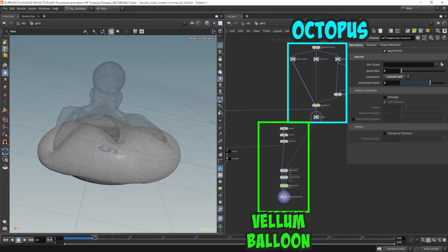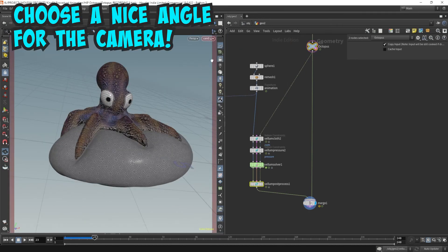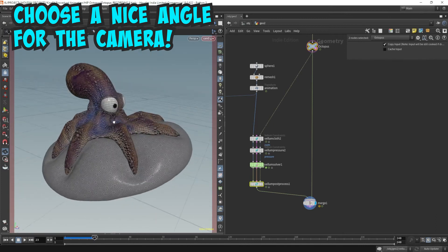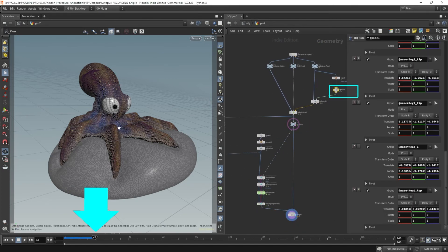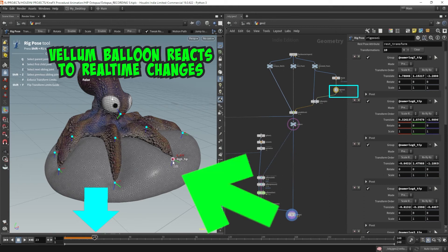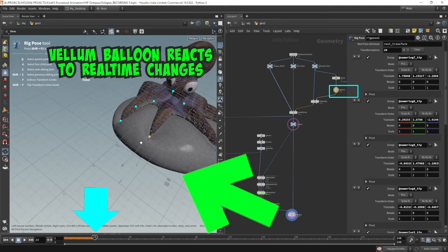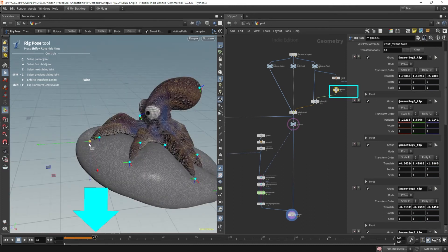Let's merge the octopus in with the balloon and see how this looks. Let's bring in our camera angle. I might want to change the camera angle a little bit. If you leave the vellum solver on this frame — we've left it on frame 23 — watch what happens when I go back and tweak the tentacles using the rig pose node. It is a little slower, so you can see it lagging, but you can also see the vellum solver updating. This is not going to be the final thing because this is working on cache. Once you re-simulate it again, it will be a little bit different. This can be awesome for real-time posing.